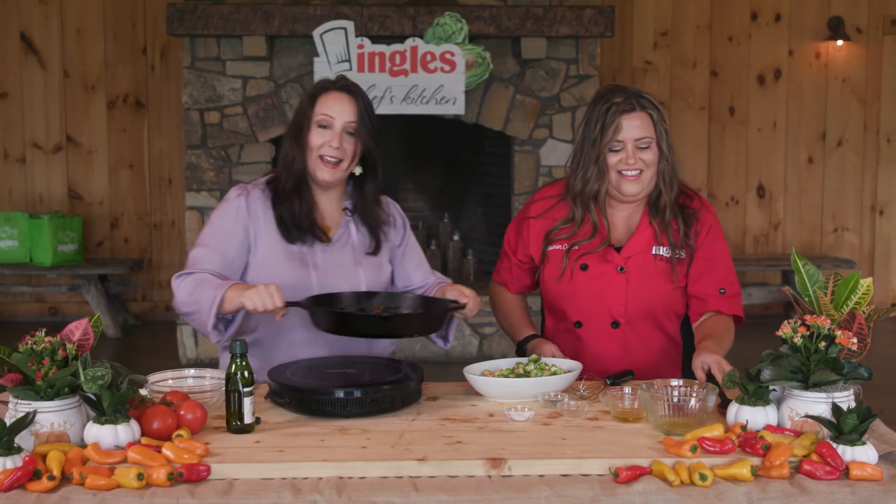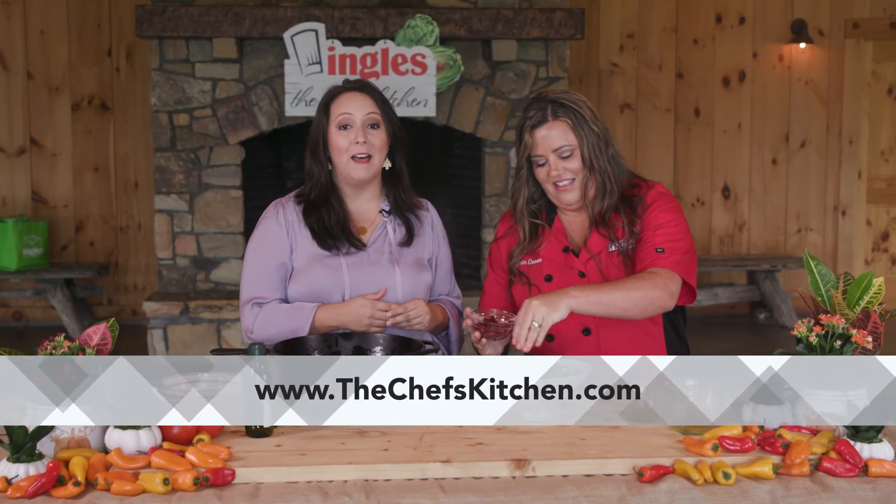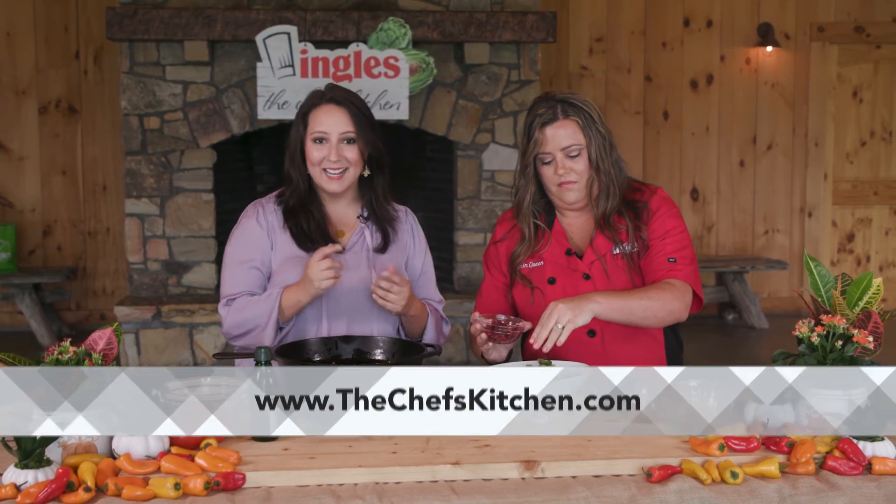Looks like we are about out of time here. For more great recipes and to learn about having the Chef's Kitchen cater your next event, visit thechefskitchen.com. See you next time — doesn't that look good?